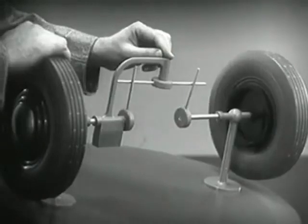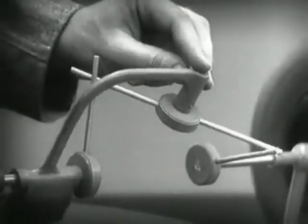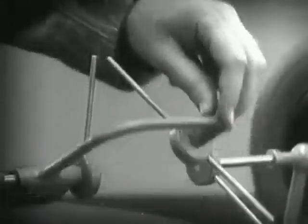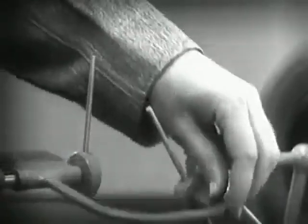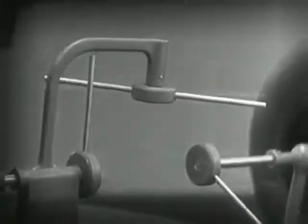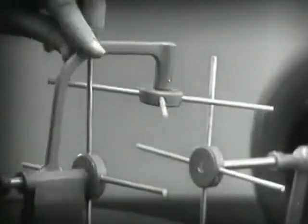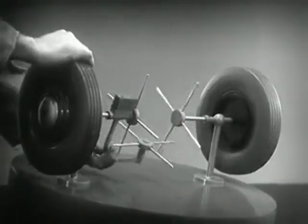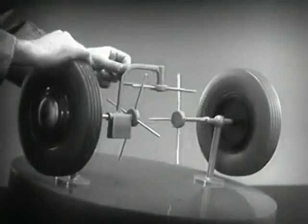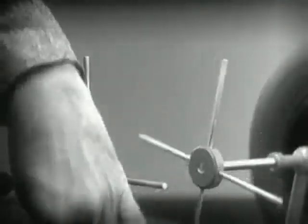But if turned too far the bar will swing around until it won't drive the spokes that turn either wheel. We need another cross bar and more spokes to carry on the job. When we stop one wheel the cross bars will continue to push the spokes of the free wheel around.